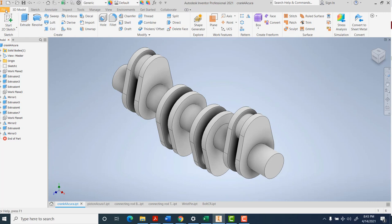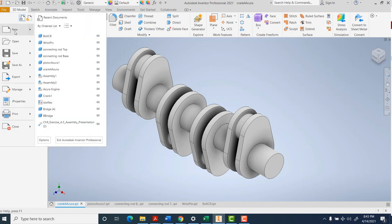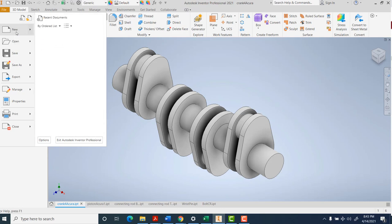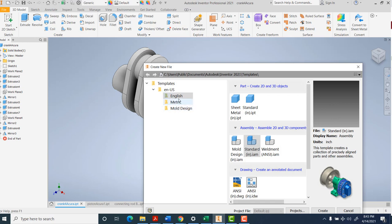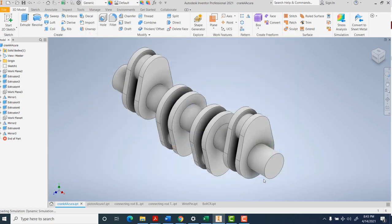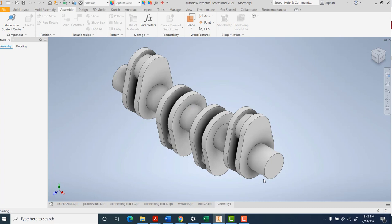Go ahead and start with File. If you click on New rather than coming to Assembly, you click on the word. That's how you get into the menu where you can choose what units you're working on. It'll look to see what units are on the parts that you have open, but to be sure it's good to check - especially for the IDWs.